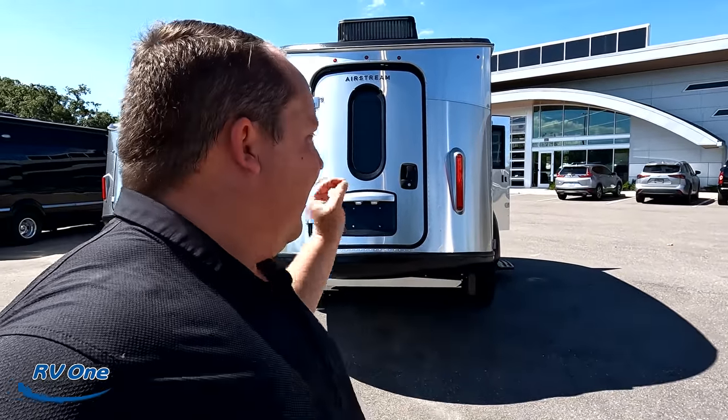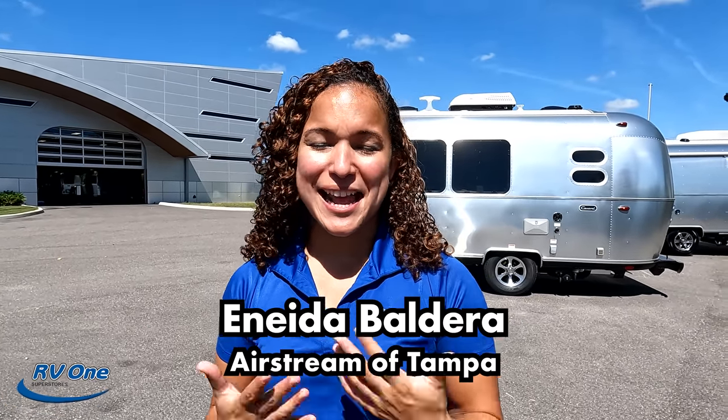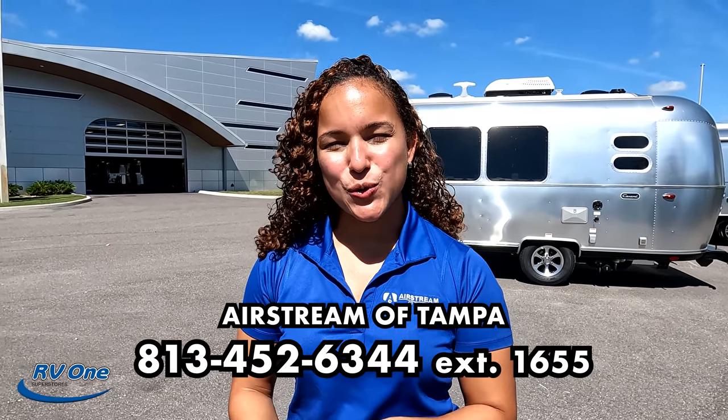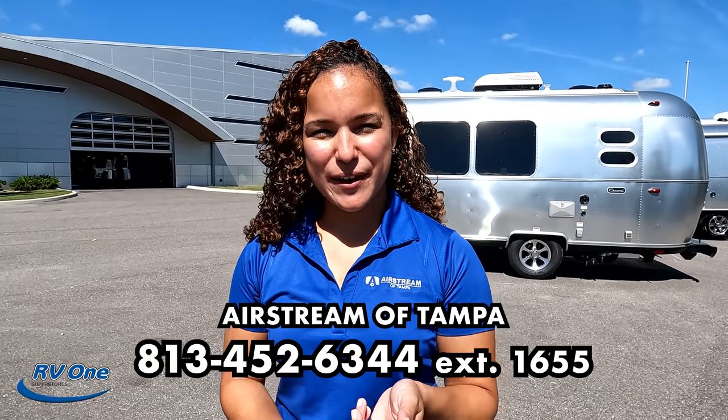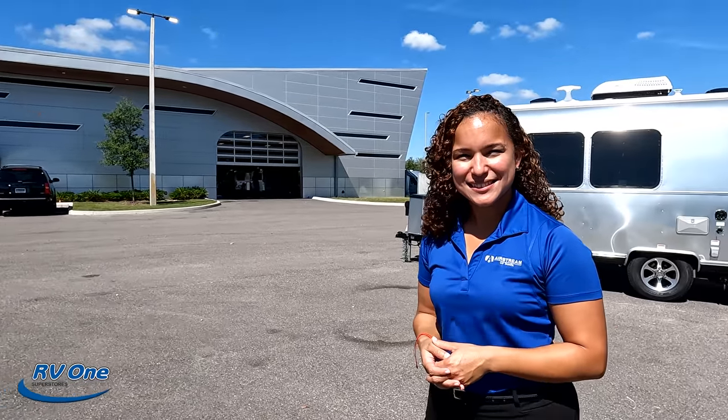That's the review of the all-new Base Camp 20X! The floor plan first appeared in the 2020 model year. Leave a comment below with three things you like and three things you dislike about this trailer. The more comments and thumbs up, the more Airstream promotes these videos. To contact Anita at Airstream of Tampa, call 813-452-6344 or ask for extension 1655. Thanks for watching, and thank you to Airstream of Tampa for letting us review this unit.